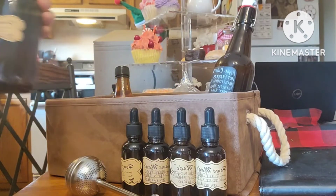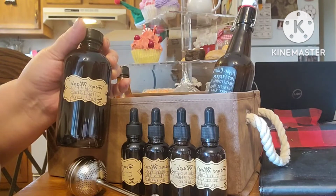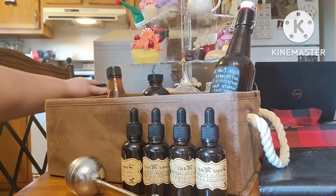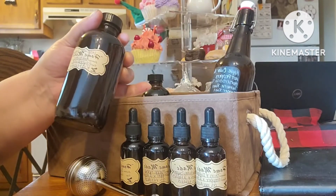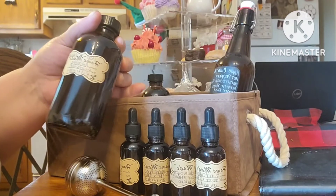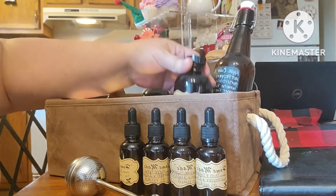We're going to have some glycerite — kid-friendly — for cold and flu. And another kid-friendly glycerite that is somewhat like an antibiotic. It has a lot of natural antibiotic herbs in this glycerite.